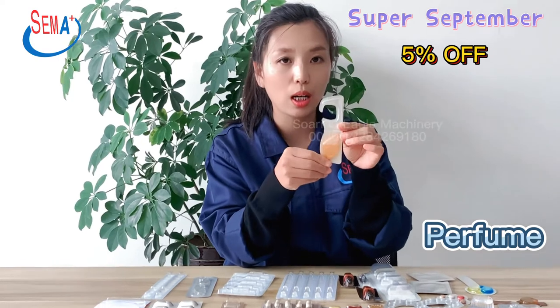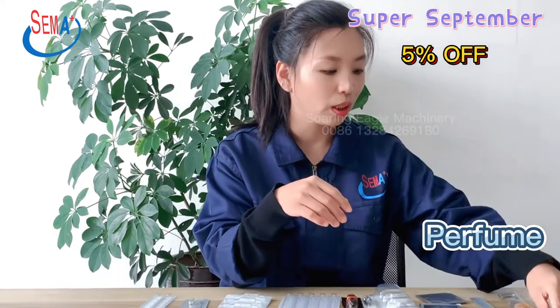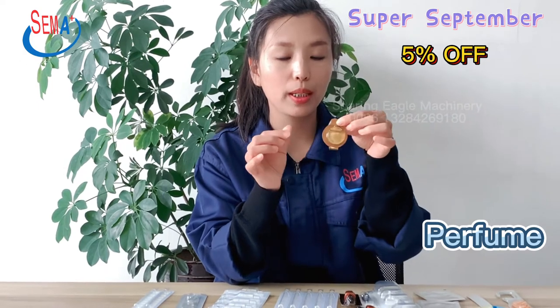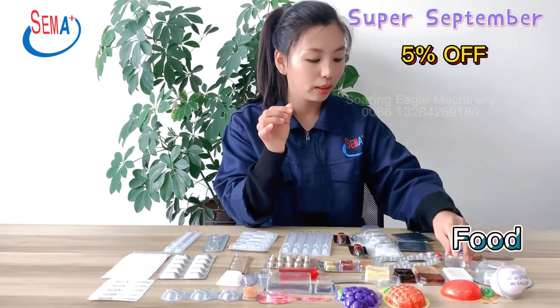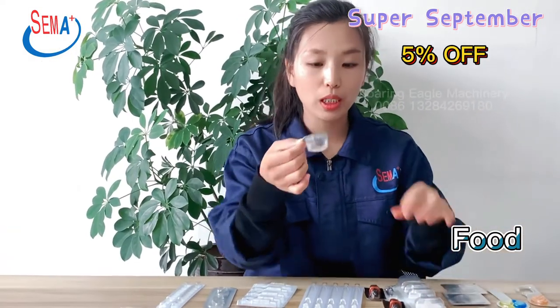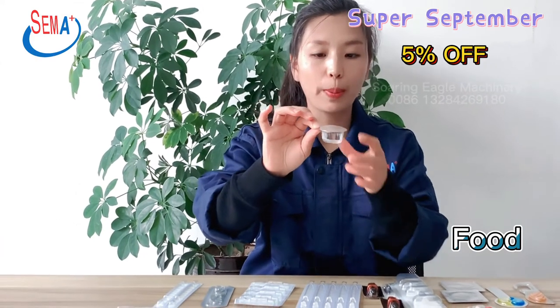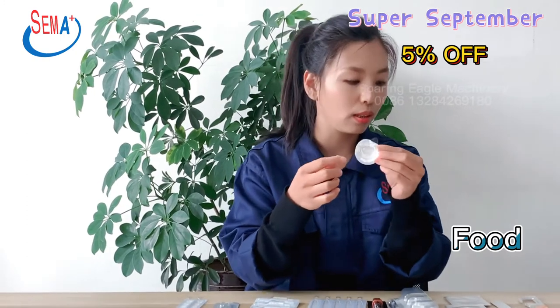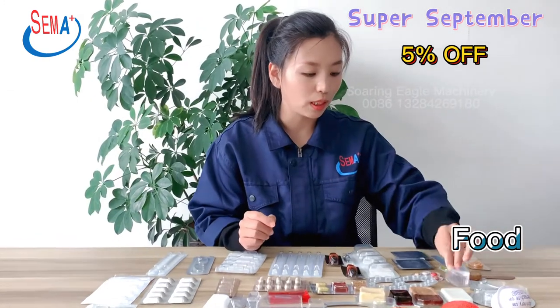This one is specially made for our car customers. It also has a round shape, and this part breaks off like this. And this is for oil packing — 15ml oil packing. The top side has an easy open notch, and the back side has embossing for the date or the batch number.